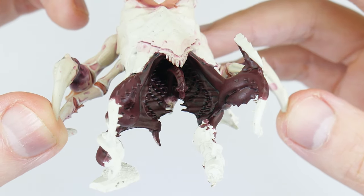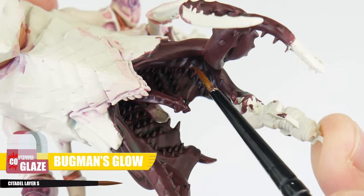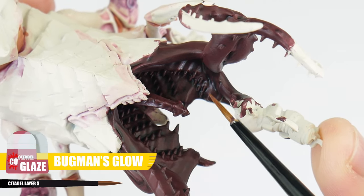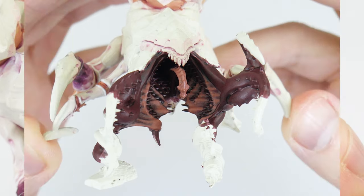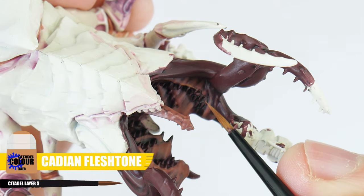We're now ready to continue working on the maw, using a Bugman's Glow glaze to make the details stand out even more. This can be tricky — don't worry about getting right to the back, just stick to what you can get to and take your time. Now the awkward bit is out of the way, let's highlight the inside of the maw with Cadian Fleshtone.